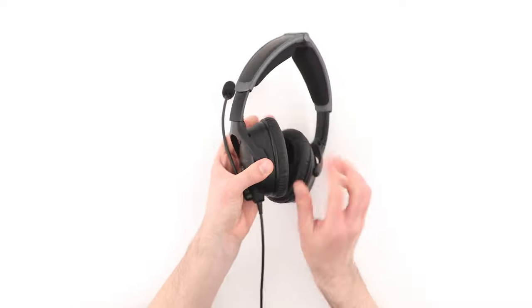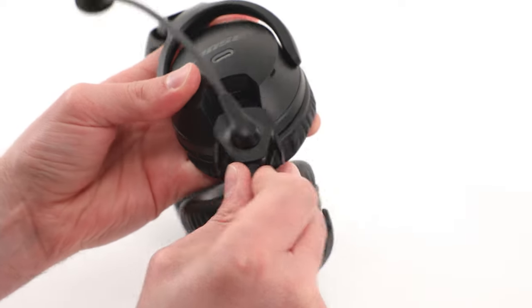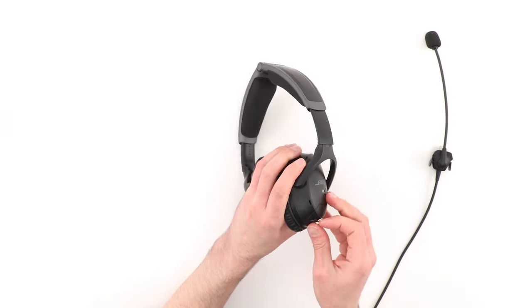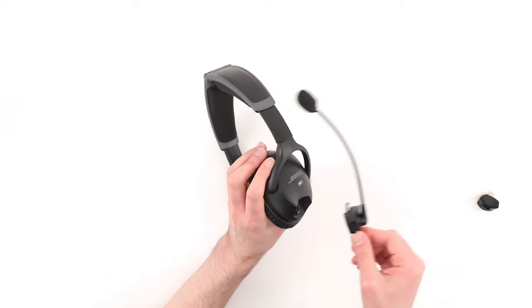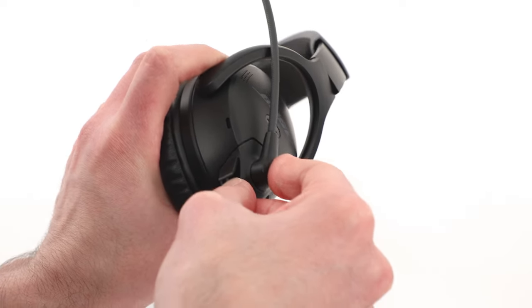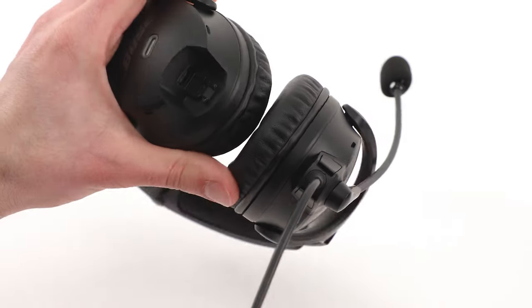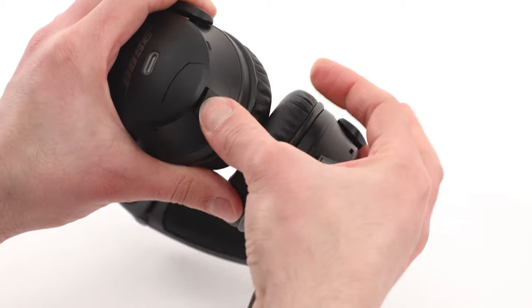By default, the microphone assembly is attached to the left ear cup, but it can be easily moved from one ear cup to the other. First, open the two latches at the base of the microphone assembly and then gently remove it from the socket. On the other ear cup, open the latch on the terminal cover and remove it. Make sure the latches are fully open, then align the base of the microphone assembly with the socket and slide it in. Close the two latches to secure it in place. Finally, slide the terminal cover into the other socket and then close the latch to secure it.